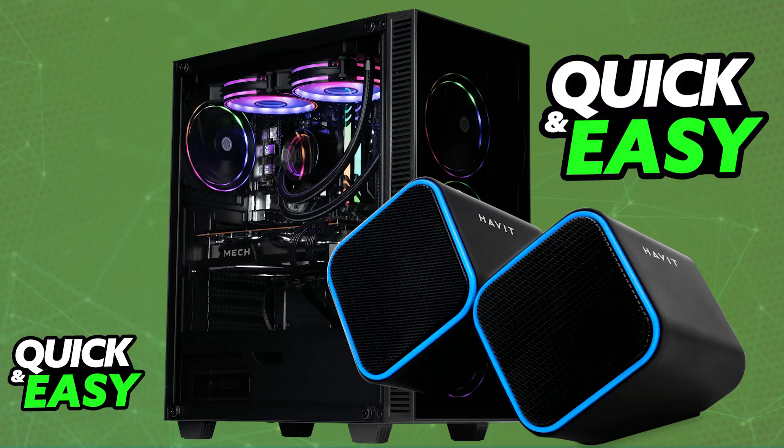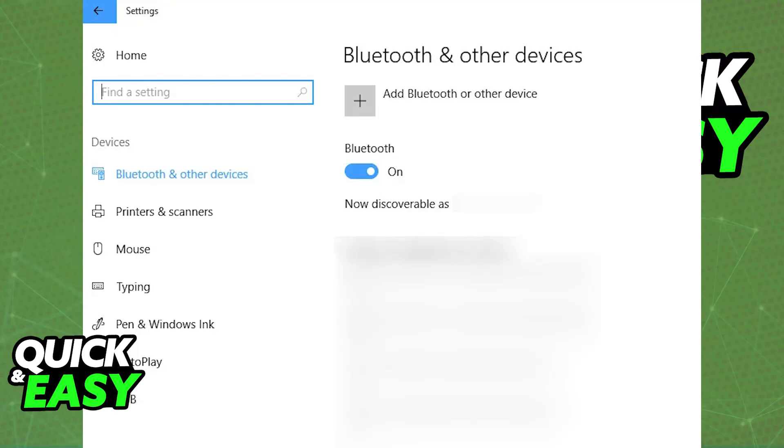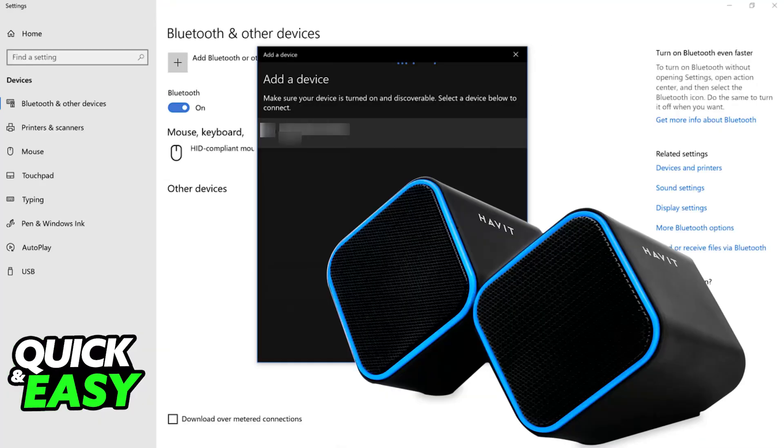Alternatively, if you want a Bluetooth connection, ensure that your PC or any other device you are trying to connect them to has Bluetooth enabled. With Bluetooth enabled, you will be able to put your Havit speakers into pairing mode. Usually this is done by just powering them on, and you will see an LED indicator flash rapidly, indicating that they are in pairing mode.